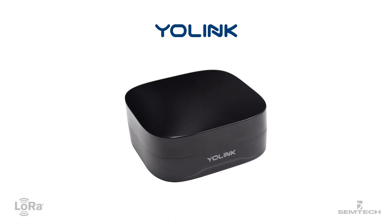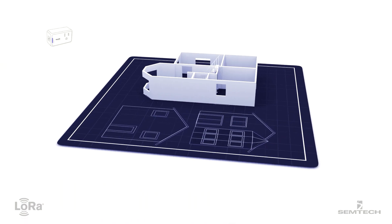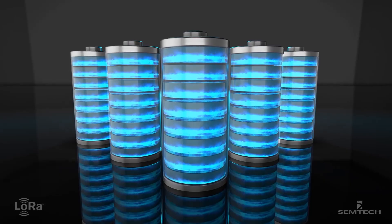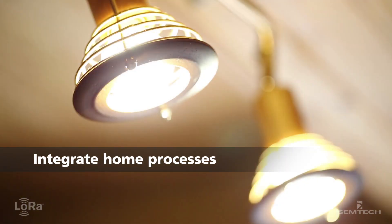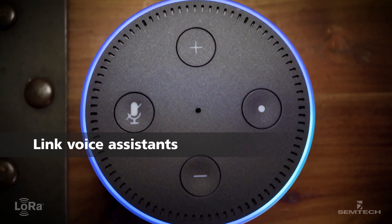Setting up your Yolink device is easy, taking only minutes through the Yolink mobile app. Simply place the sensors throughout the home. LoRa devices keep them running up to months on standard batteries. See sensor data, customized alerts, program lights or alarms, and even link voice assistance, such as Amazon Alexa, through the mobile app.